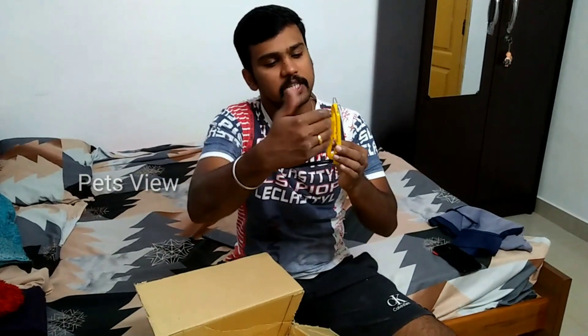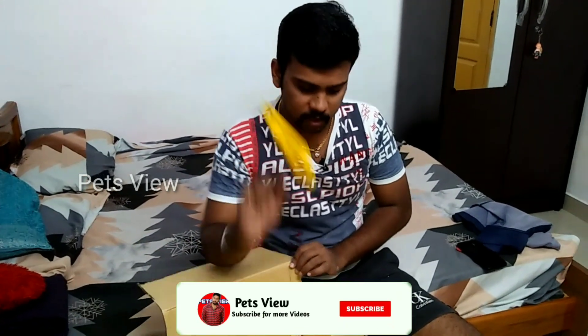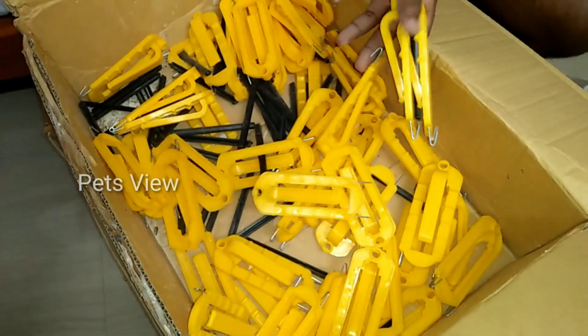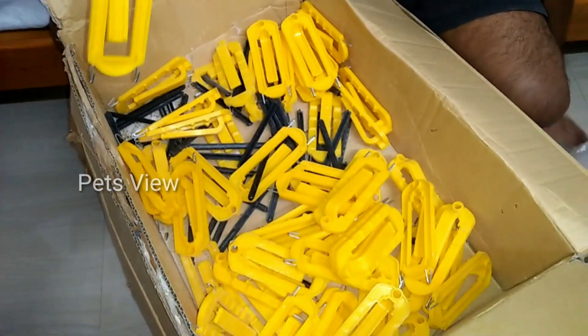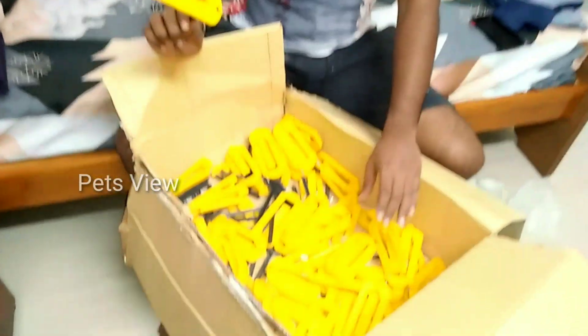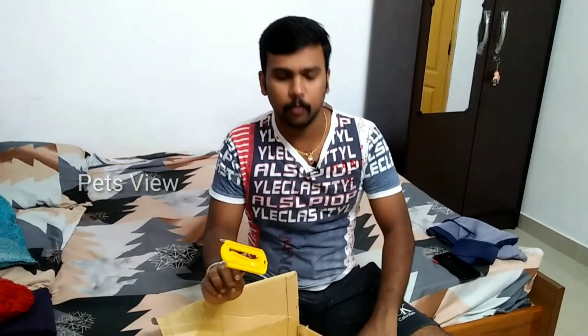The mud will be used so birds can eat easily. This is the price per kg, which is $40 per kg — the price is $250 per kg. In the description, you can visit our Facebook page and our website. This is our home and our cage.